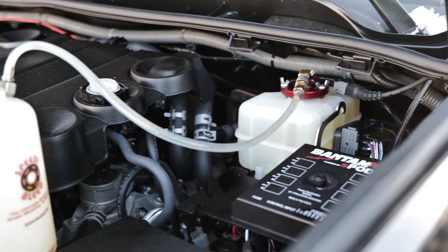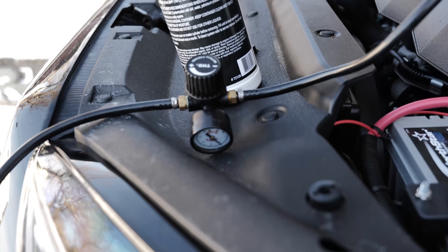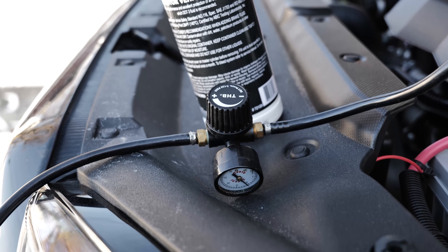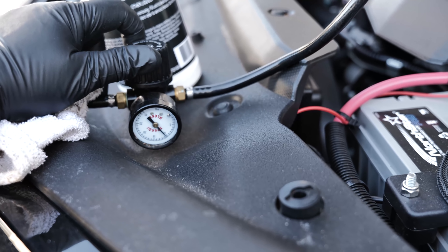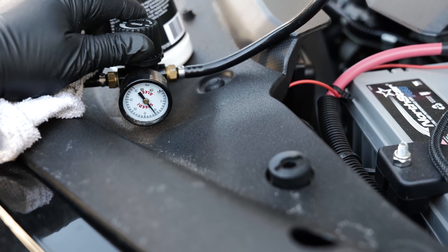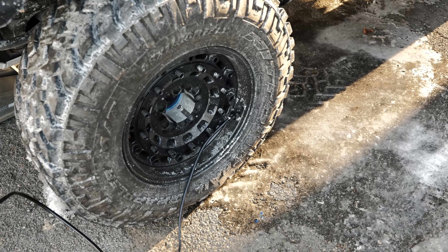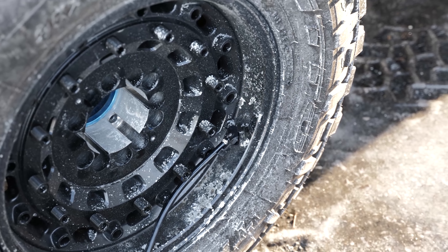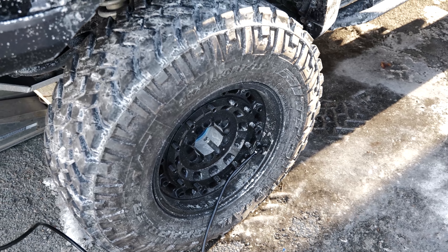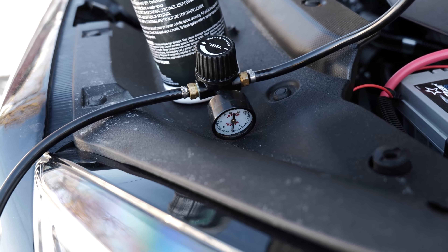It's called a Speedy Bleed, and it's made in Canada. It's a bottle with a hose on either end. One has a billet aluminum cap that fits right into your master cylinder, and then it has a pressure gauge and a pressure control knob that literally plugs onto your tire. It uses the air from your tire as the compressor to force brake fluid through your braking system, making it a one-and-done setup. This is a video I did about three years ago when I first got this thing on my Land Cruiser — check this out.